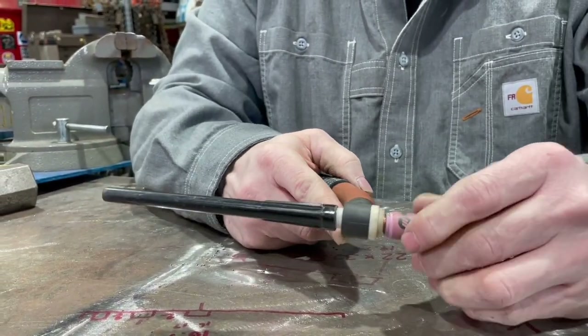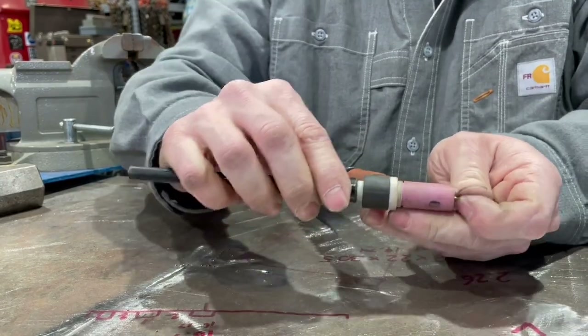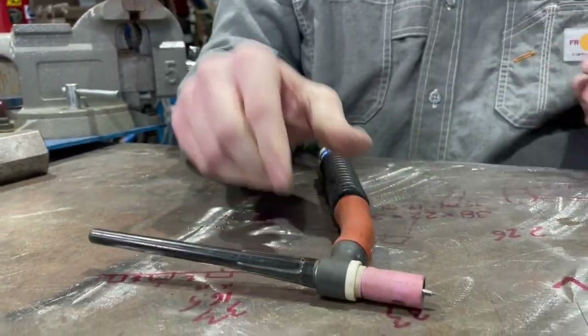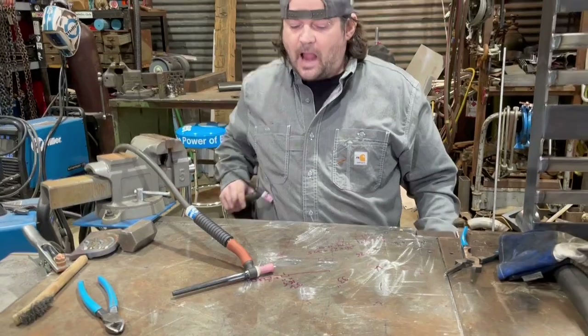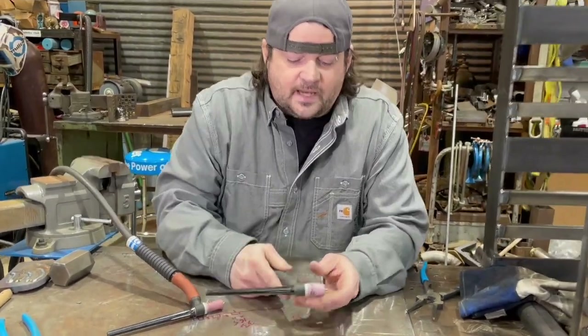Now you can put your cup on, pull the tungsten out where you want it, tighten it up, and you're good to go. That's a traditional collet and collet body. This other torch has a gas lens, but other than that it's basically the same concept.